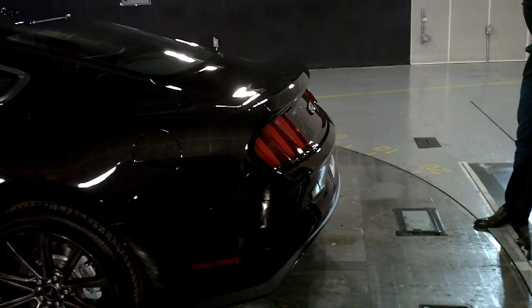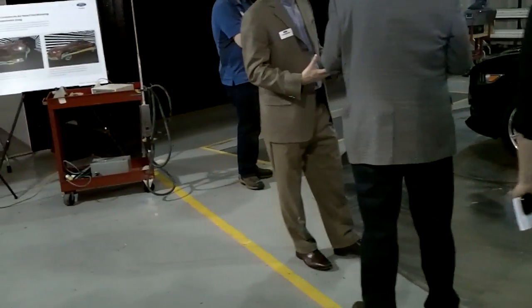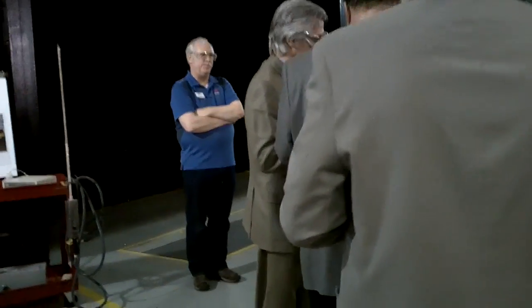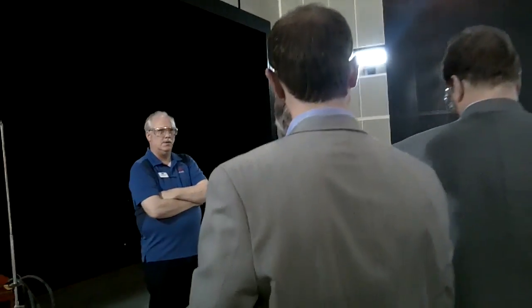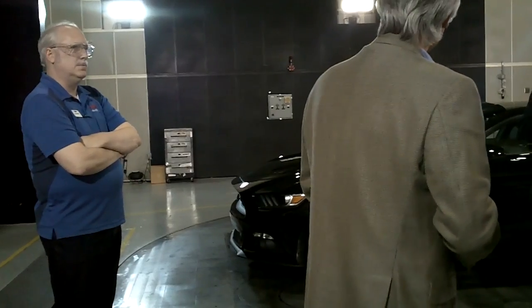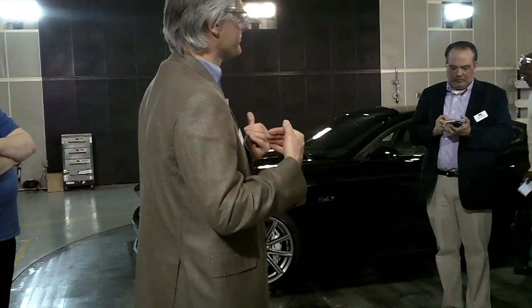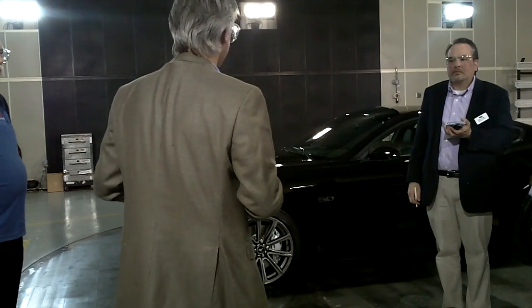The main part of the 2015 Mustang is technology. We're using active grille shutters, and we're taking air from the front of the car and developing a high-velocity curtain across the front wheel — that's a new application for us to reduce drag. There's a lot you can do in aerodynamics to have a really aggressive-looking car and still keep that attachment of the flow. So instead of words, Ken's going to get a smoke wand out and we're going to walk through the key features one by one.